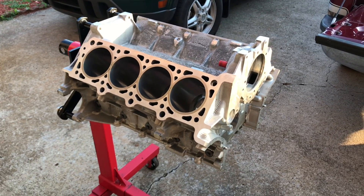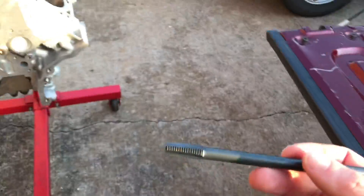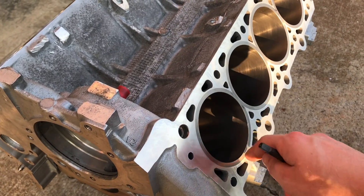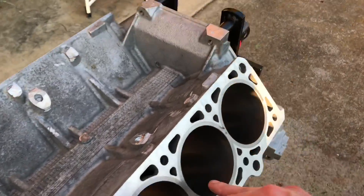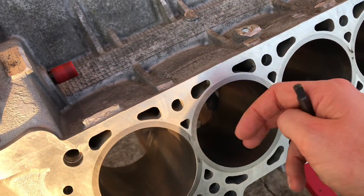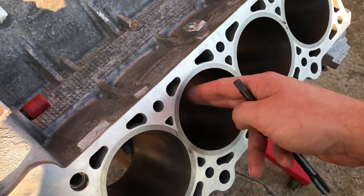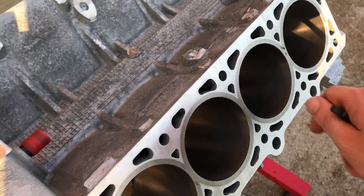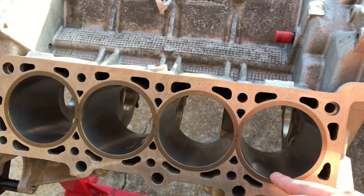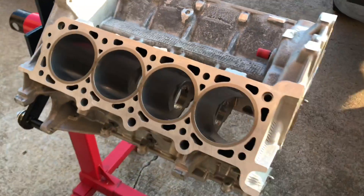I got the block on the engine stand and now I'm just gonna get some carburetor cleaner — I also got this tap right here. I'm gonna use this tap to clean out down inside where the head studs go. I'm gonna use some cloth, some carburetor cleaner, and some automatic transmission fluid. I'm gonna clean all these cylinders up really good because there's a lot of dirty stuff inside the cylinder that you can't see.